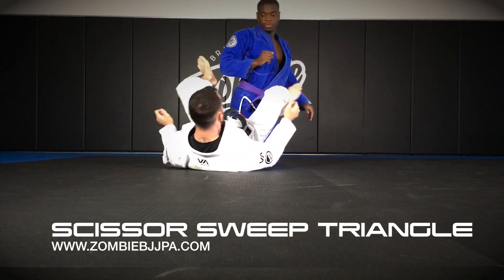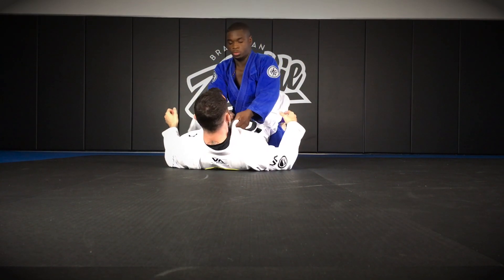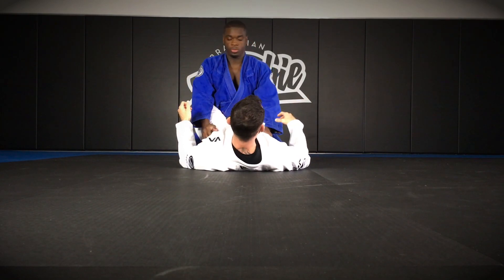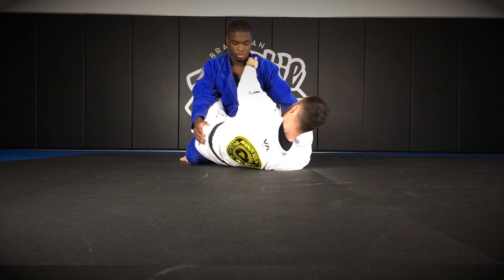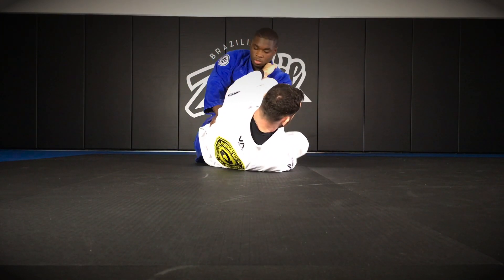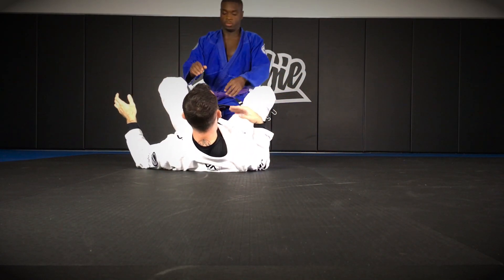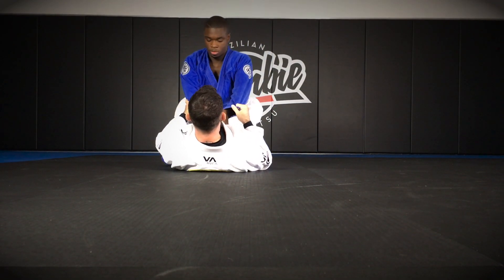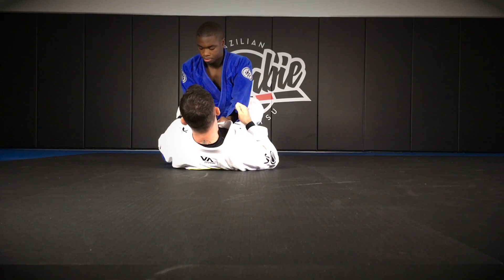We're starting in closed guard, and one of the first moves we learned in Jiu Jitsu is the scissor sweep. So if I control his sleeve or his wrist, control the collar, and I'm able to slide my shin through here, I can achieve the scissor sweep. But especially as I start to attack this more, my opponent will start to keep his elbow tight so I can't really slide my shin under this arm.